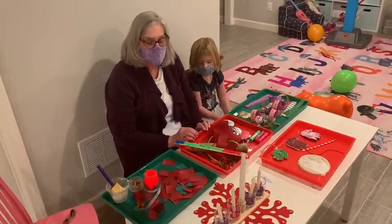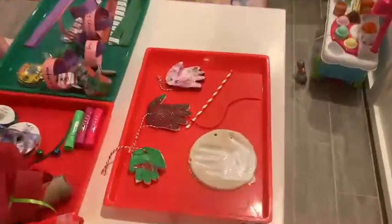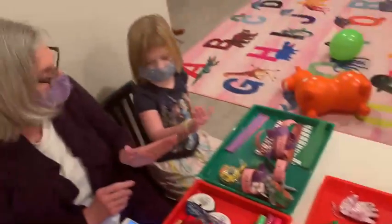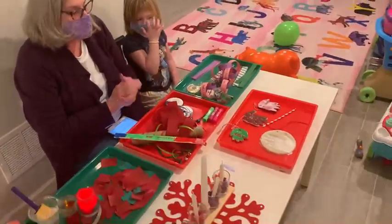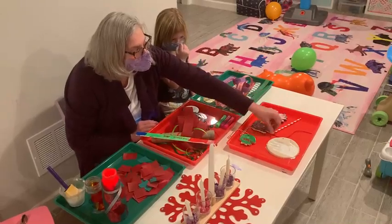This next week is peace, and the angels told us that Jesus came to bring peace to the world. This is a salt dough ornament that Riley used her hand for. She just pressed that in there, and then we make sure that we put a hole in it at the top for the string to hang it.